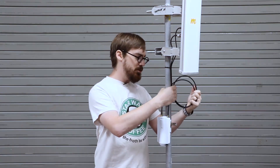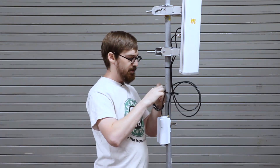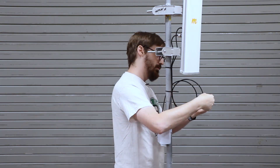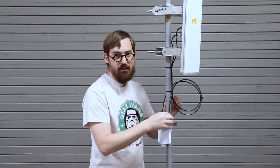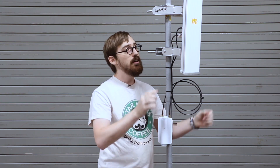Also don't forget to do mastic tar tape, or some kind of sealing tape, on your connectors here along with your antenna connectors as well.